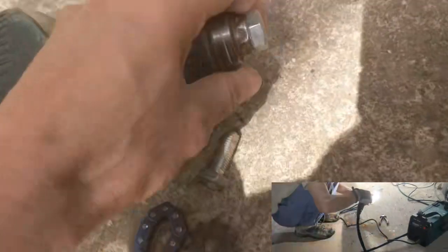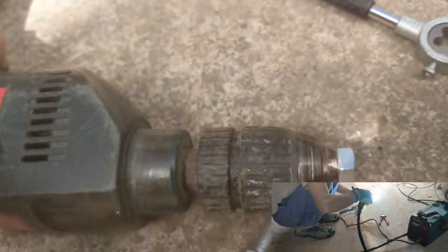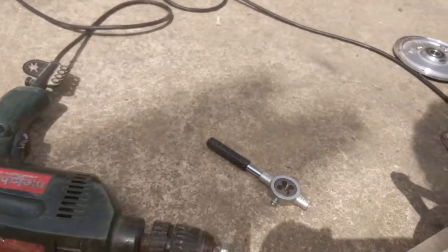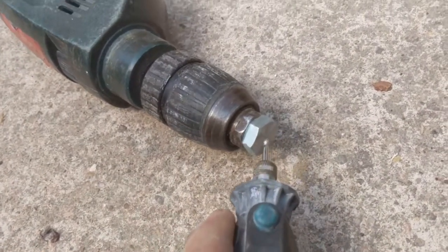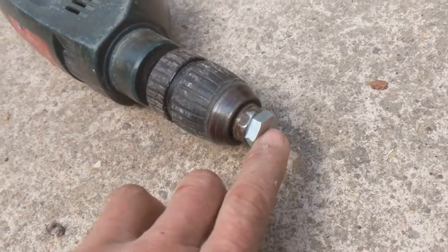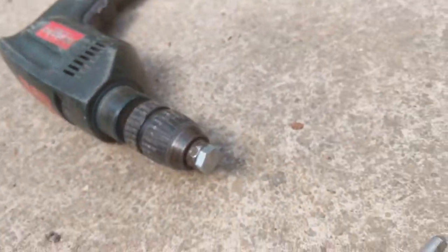First you need to flatten the screw — simply make it flat. You can also make a marking in the very middle: if at the same time as it's rotating you try to make a hole in the middle, you get a perfect center, at least as long as the screw is centered in the drilling machine.